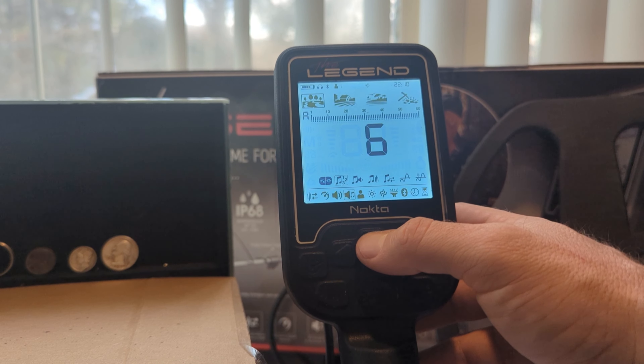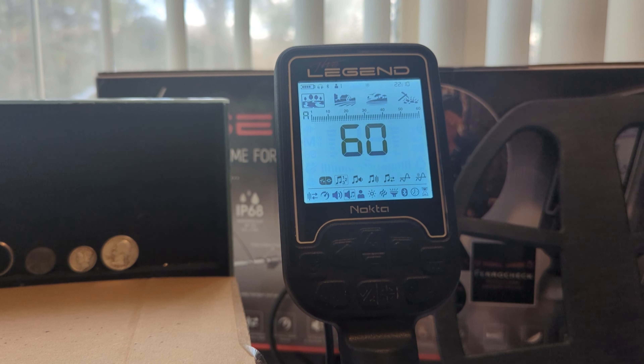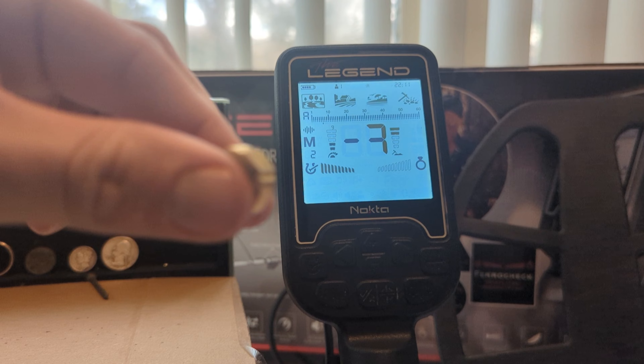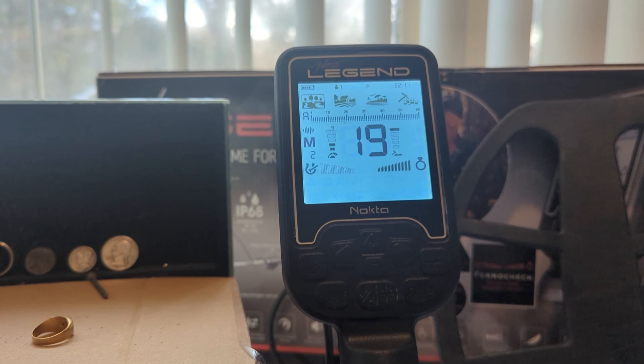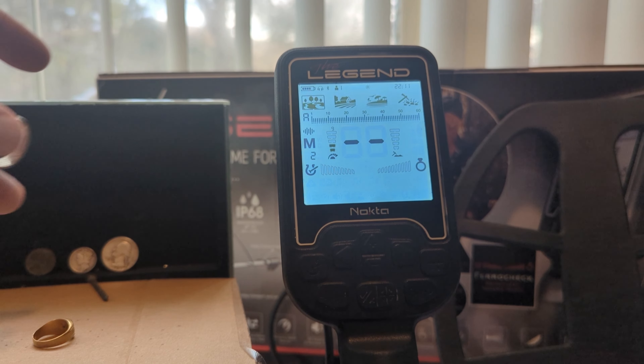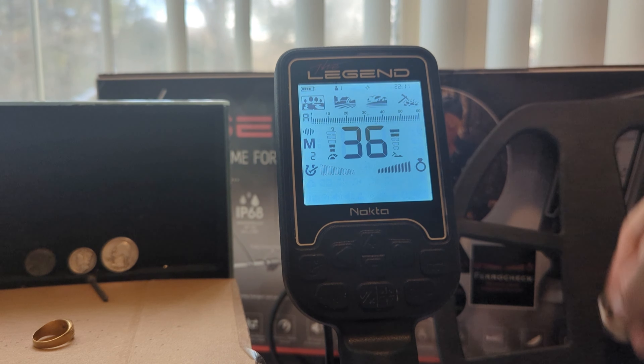Next within the tone settings we have 60-tone. 60-tone is divided into two zones, with the first one being 1 through 10 and the next one being 21 through 60. What differentiates 60-tone from two-tone is it provides a different pitch for every number 11 through 60 on your VDI scale. I'll give you a quick show. My rusty nail gives a nice low grunt. My gold ring is a little higher on the tone. Something ringing really high, like my Morgan, rings really high as well. My larger gold ring falls in the middle. It essentially provides a different tone for 50 numbers.